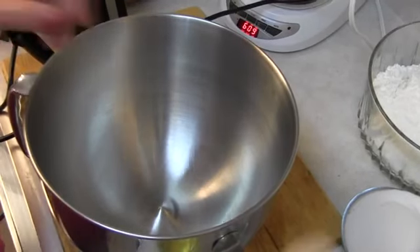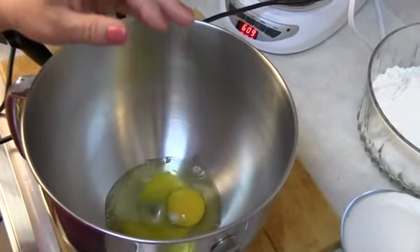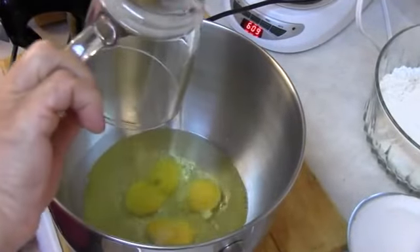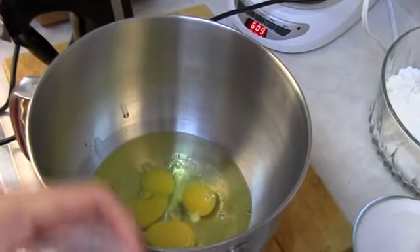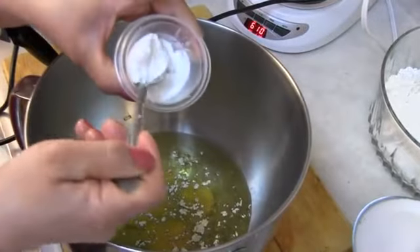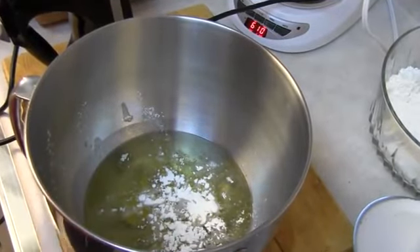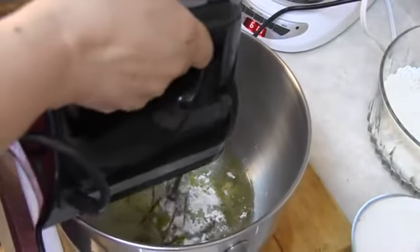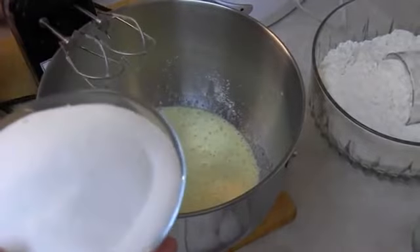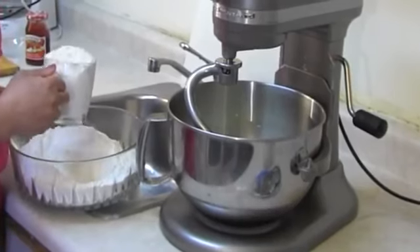Now I have the three eggs, one cup oil, cardamom powder — just to taste — baking powder, and I want to mix together. Now I have my one and a half cup sugar. When my mixture is ready, I want to add the flour.